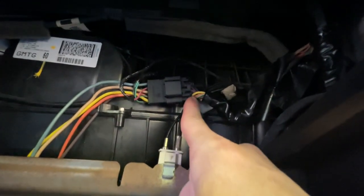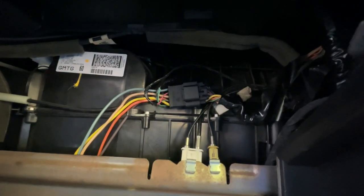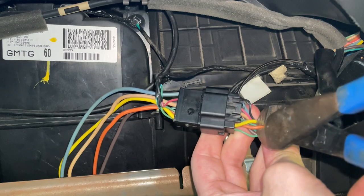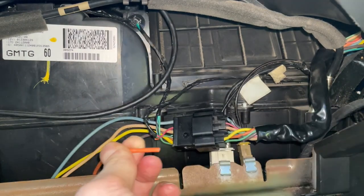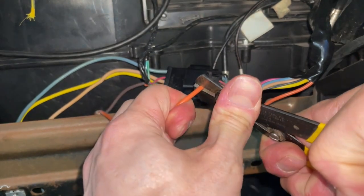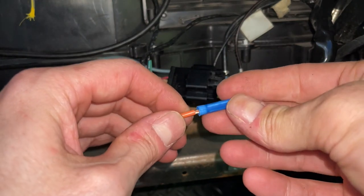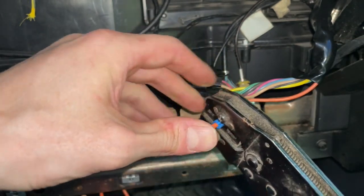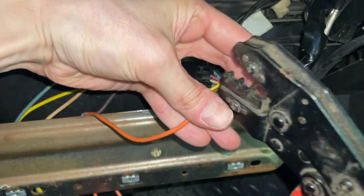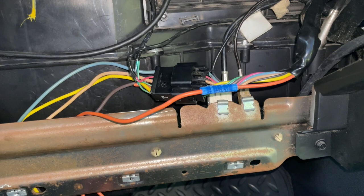What I'm going to do instead is just cut this orange wire here and here, and splice them together. I don't see a reason to ever take this thing apart, so I'm just going to make it nice and permanent. We're going to see if I can get high speed working. And that's that — now we can put it back together and see if it works.